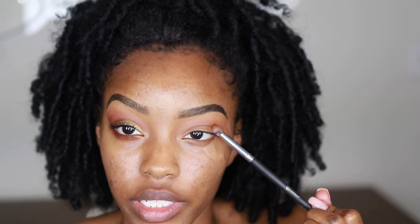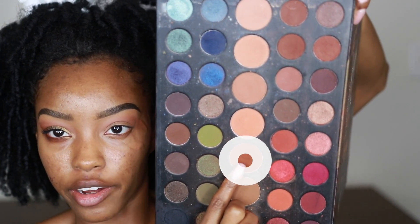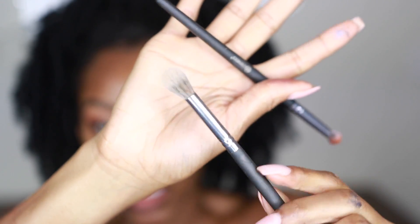Now that we have our transition shade down, the next shade is our crease shade. The crease shade goes in the crease — naturally that area is a darker little line, so traditionally it's a darker color. The crease shade I'm using today is this darker brown, and I'm using the number eight brush from the BH Cosmetics Studio Pro set. This smaller brush is more preferable because a lot of times people mess up with eyeshadow by taking a big fluffy brush and wondering why shadow is everywhere.